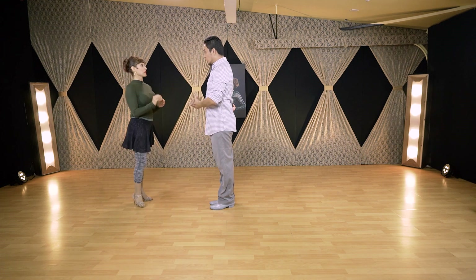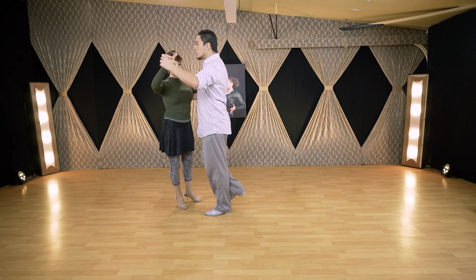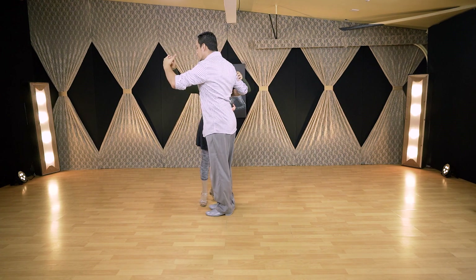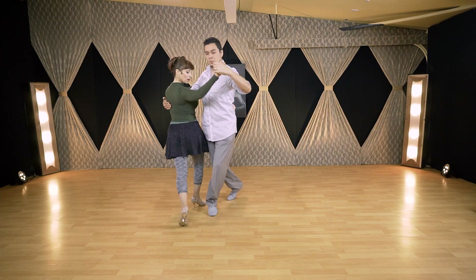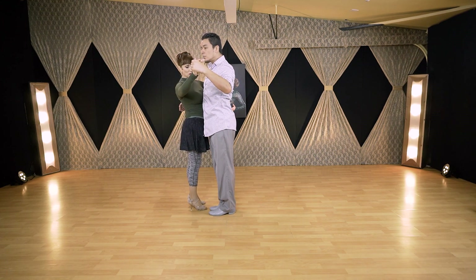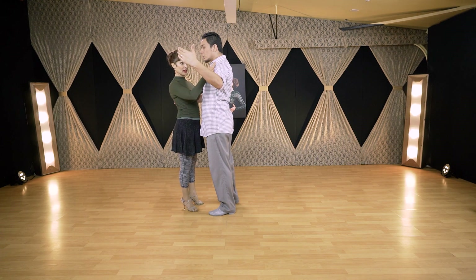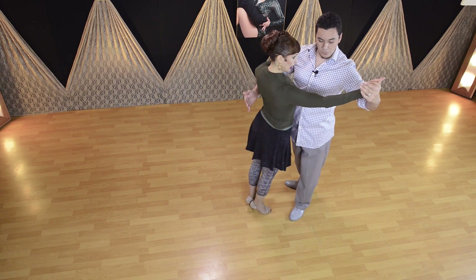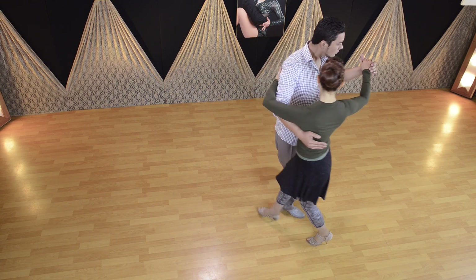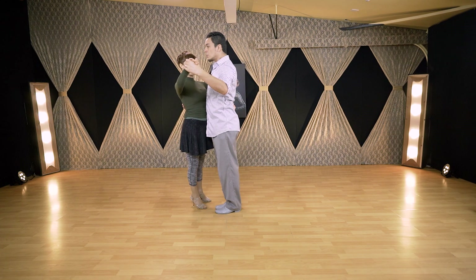Now let's show them molinete during giro. Very simple — just a few steps. We have a side step, he's pulling for me to rotate: back, side, front, and we finish. If he does this one more time: back, side, front, and we finish. In this case, when I have to make my back step with the left, I feel the rotation from his upper body — he's moving the upper body and I follow that on my first step, on my back step. So I'm making a circle around him and go side, front. His feet are together.